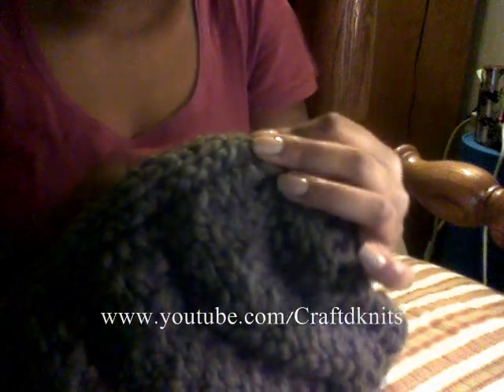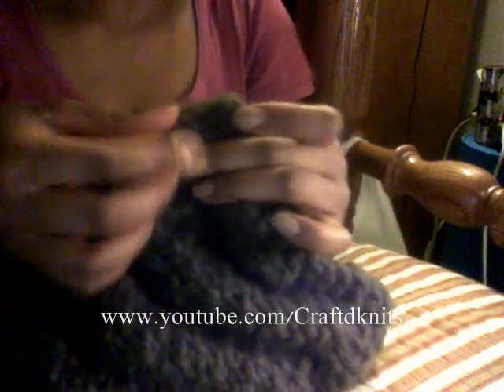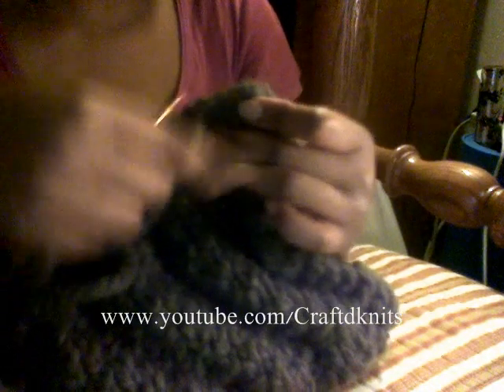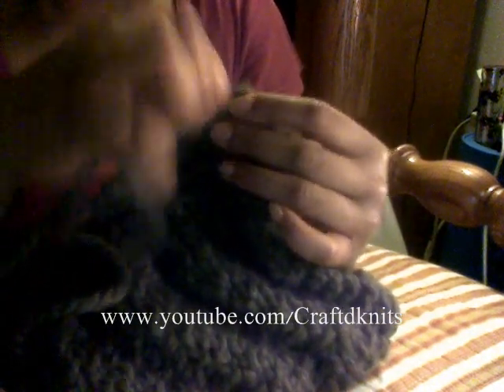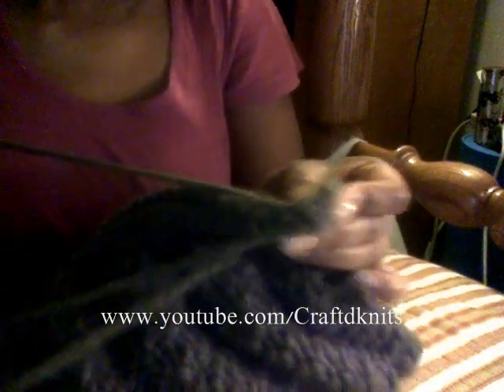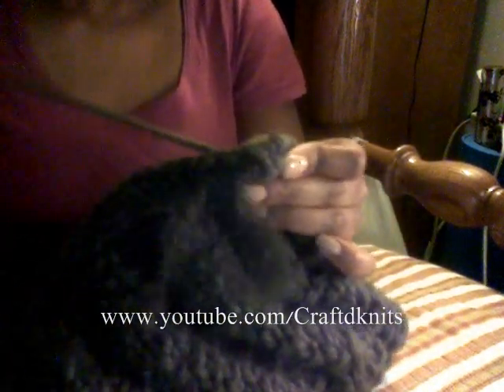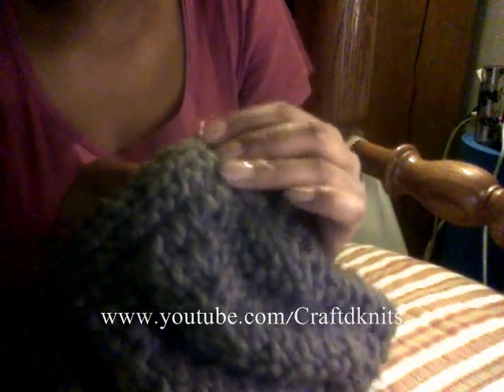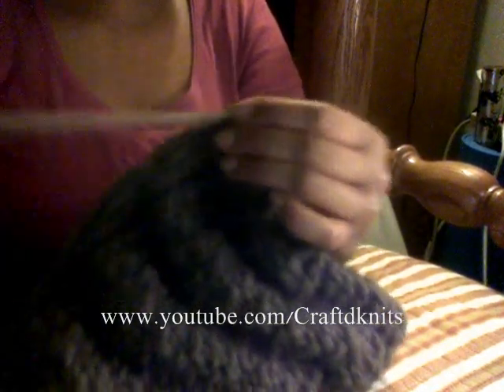It's coming along great on my end — I hope it's the same for you. I'm not even pulling too tight; the yarn is thick enough that it's very sturdy.